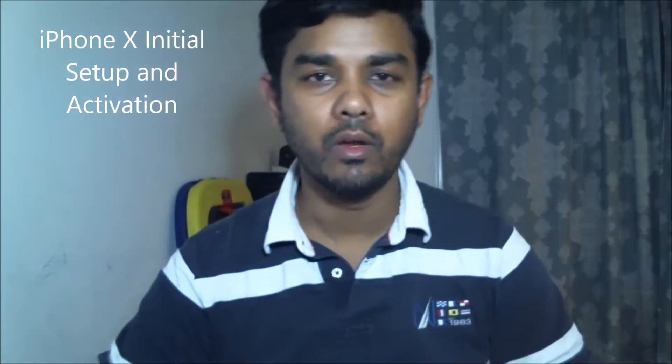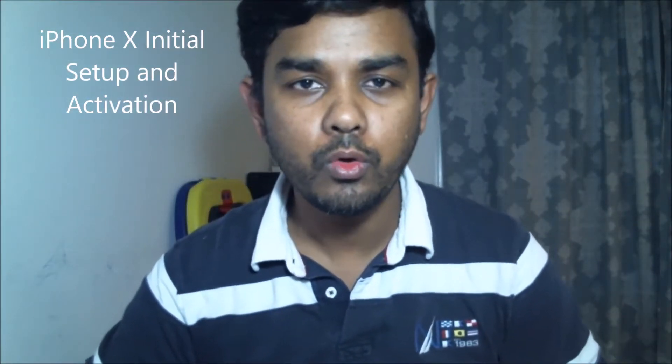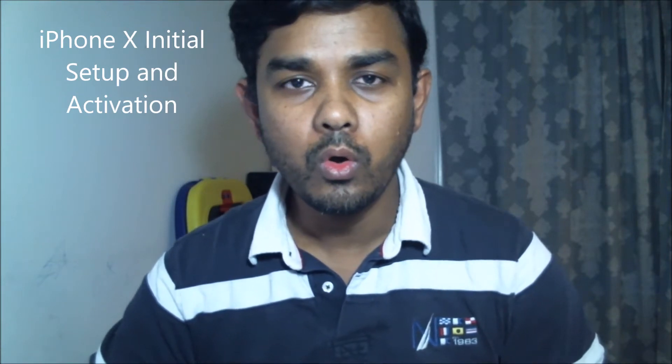Hi, welcome back to the Evolver. Today I'm going to show you how to set up the iPhone X or 10 for the first time when you take it out from the box. If you are an existing customer with iPhone, if you have the previous version of the iPhone, it's really simple and easy to activate your phone at home.